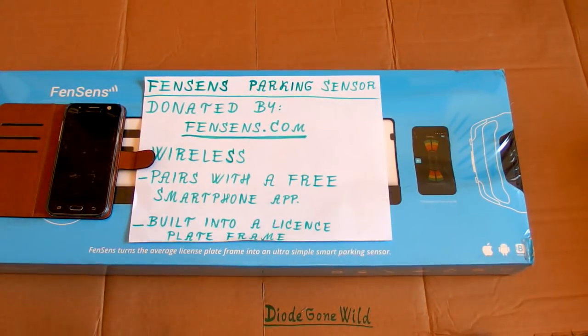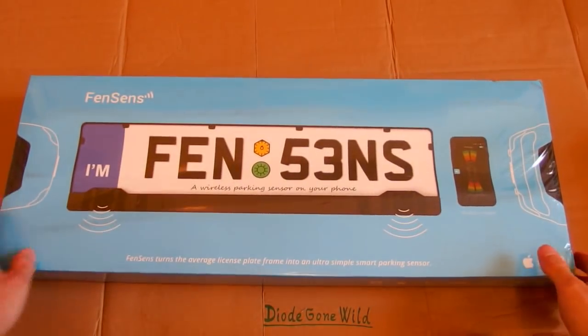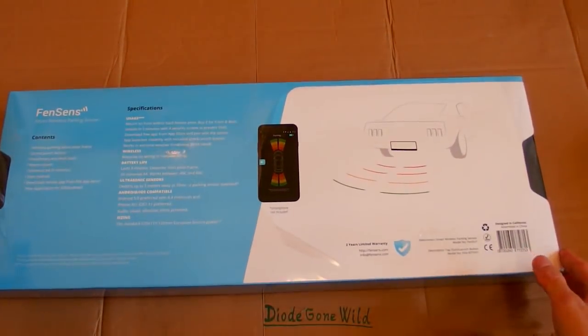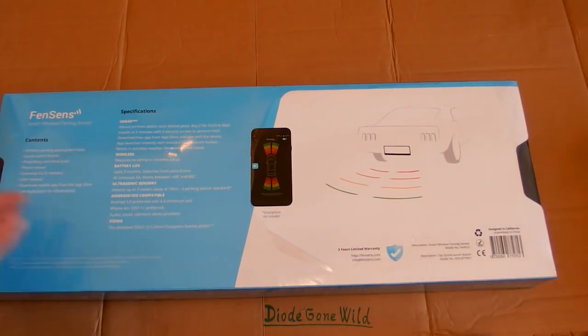I am currently using a different type of parking sensor — I call it an audio zero distance detector. When I hear a crash, it's probably too close. But this one definitely looks more sophisticated. It took me quite a lot of time to make a video about it because I was traveling and there are so many things to do in summer.